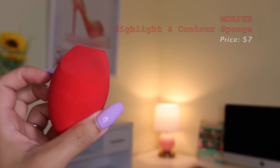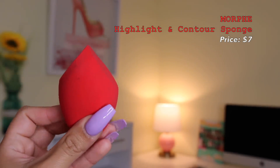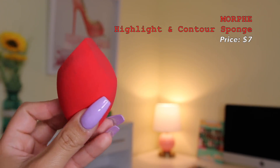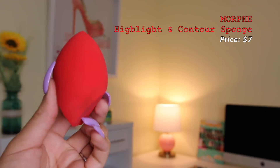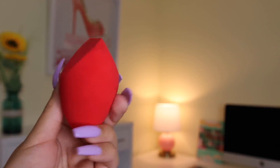Last but not least is the Morphe Contour and Highlight Sponge. It's perfect for cream contouring, especially if you're a beginner. I love the edges — they're ideal not only for contouring but also for baking or setting specific areas with translucent powder. I have tried the original Morphe sponge too, but I'm not obsessed with it — I prefer the Sonia Kashuk, Flower Beauty, or Maybelline ones. But the highlight and contour sponge specifically is on point and everyone needs it.